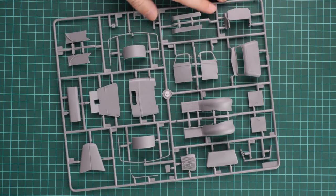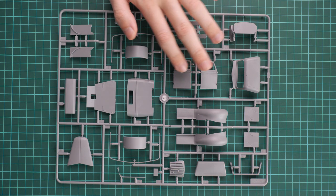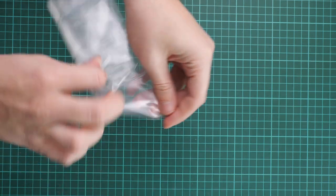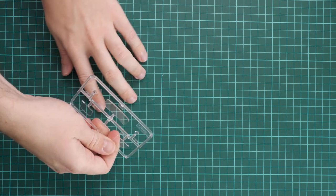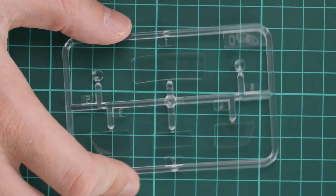The next plastic sprue is dedicated to the front cab parts - it's a matter of combining separate panels together. We have separate doors, which is really cool because you might want to open the interior and show what's hidden inside - a welcome addition out of the box. Next we have the clear sprue in its own plastic bag; here we have all the necessary glazing for this truck. Masks are not included, so you have to mask them yourself.